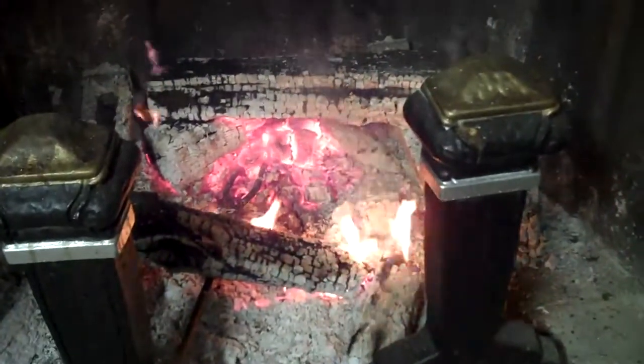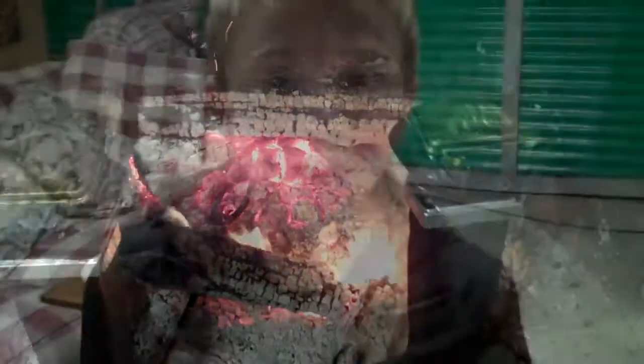That is a branding arm right there and it's going to get red. Now the branding arm is red hot and now we are going to take it out of fire. Notice that I have on my glove.